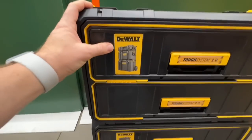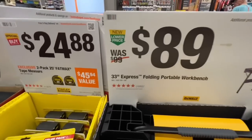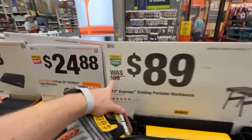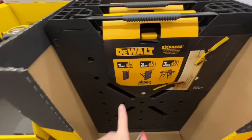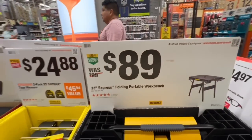Great deal: $89 for the 33-inch express folding portable workbench from DeWalt, normally $99 on sale and they dropped it another $10. Really easy to set up, thousand-pound capacity. Look for this at your Home Depot.